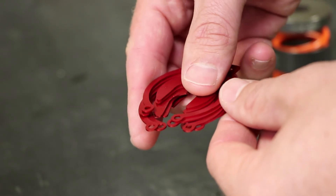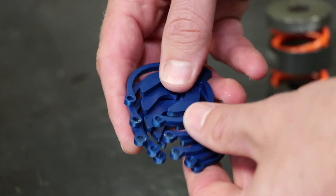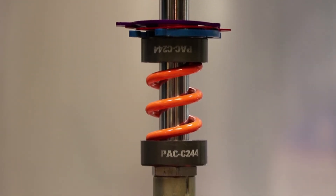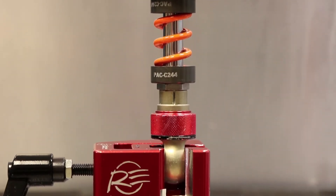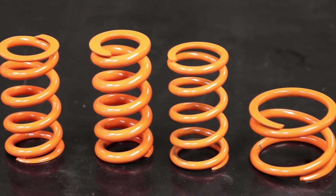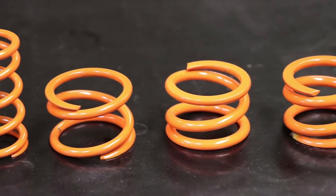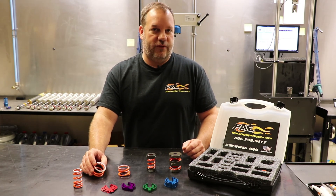Right here we have different colored packers. What the packers are used for is they basically snap onto the shock shaft and introduce the spring rate a lot earlier. They come in 60 thousandths all the way up to a quarter-inch in thickness. We offer springs between 50 pounds and 2,400 pounds, so whatever you're trying to do with your application, we have a spring that will fit it.